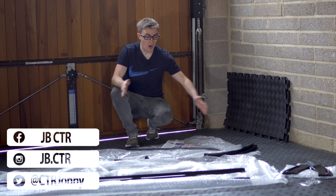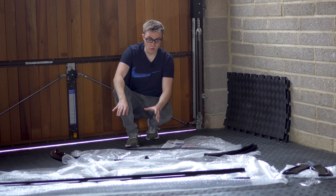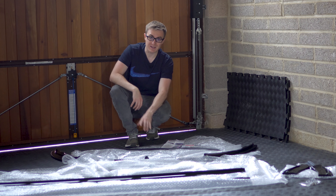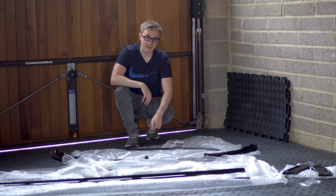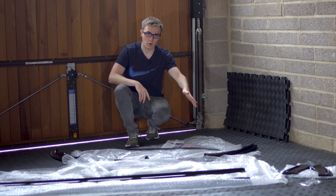I've unpacked everything we are fitting today and I was just going to talk you through what we've got. First up is the spoiler cap by Maxton Designs. The one I'm fitting today is in textured black, which matches the OEM plastic on the bottom of the splitter.